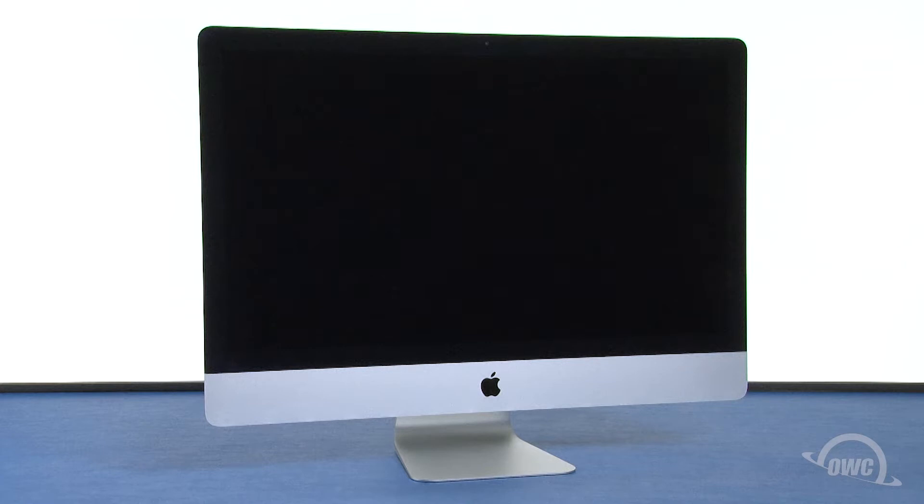We've already gathered our materials, shut down and unplugged the iMac, and are working on a soft, static-free surface. We're now ready to begin.